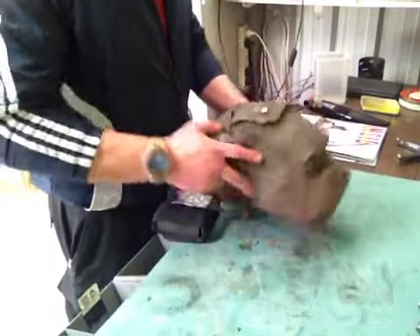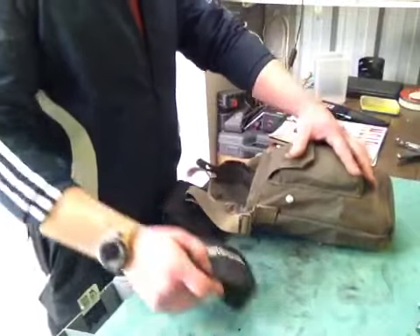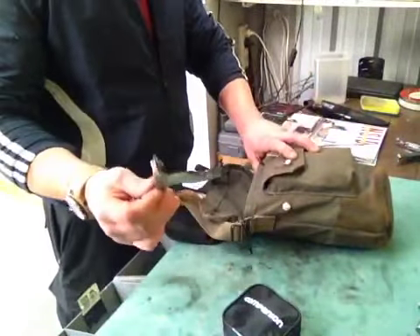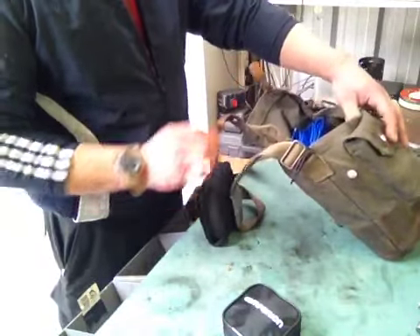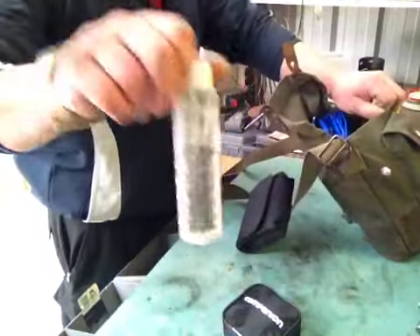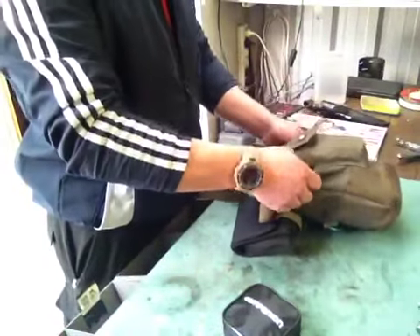I've got my good old day pack bag here, the spirit stove in there, and the stand for it. I've got some metho in there, so I'll fire this up.